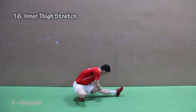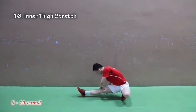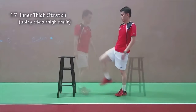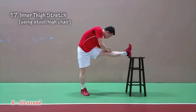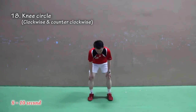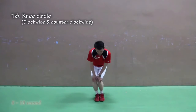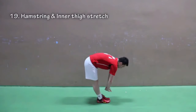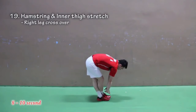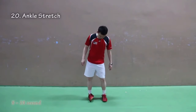Number sixteen: inner thigh stretch. Number seventeen: inner thigh stretch using a stool or high chair. Number eighteen: knee circle — rotate your knee clockwise and counter-clockwise. Number nineteen: hamstring and inner thigh stretch — right foot cross over to your left foot, and left foot cross over to your right foot.